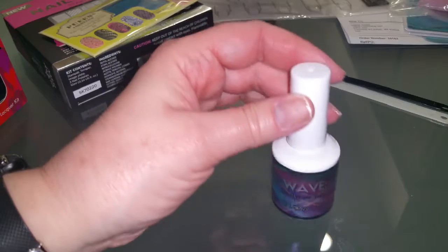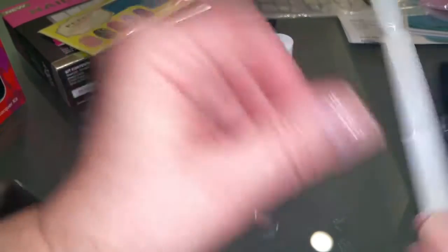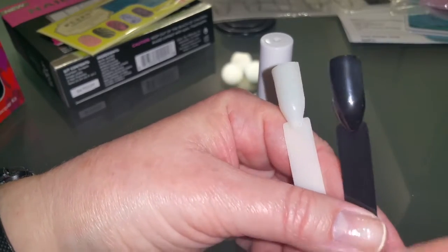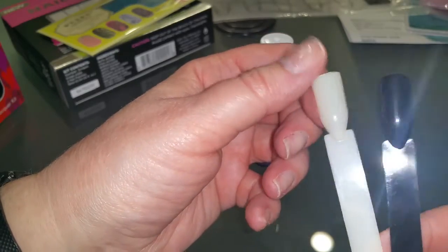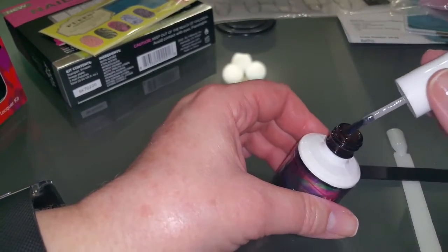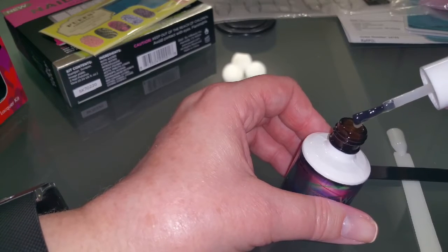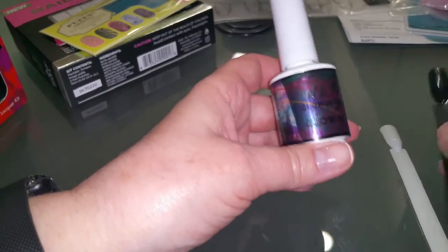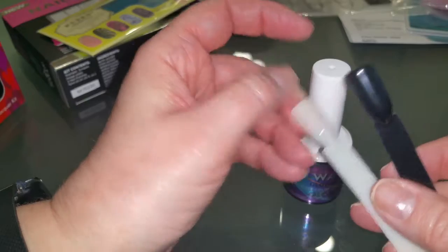The last thing from that order is Wave Gels' glow in the dark top coat. This is a no-wipe glow in the dark top coat - whatever you put it on glows. I did it on two swatch sticks: one over black and one over white. It is super thick, which is good because that means it's pigmented with a lot of glow powder. You do have to work it to apply it thinly and get it smooth - it's not like you just whoosh and you're done. It glowed all night long, which is kind of amazing.